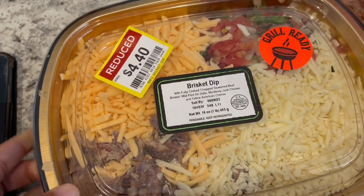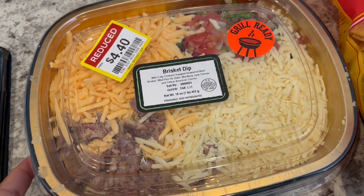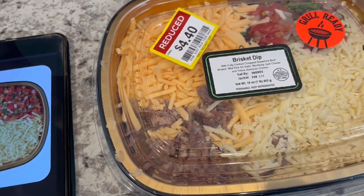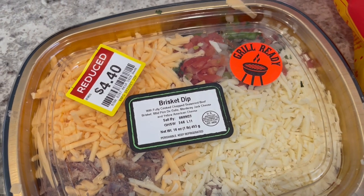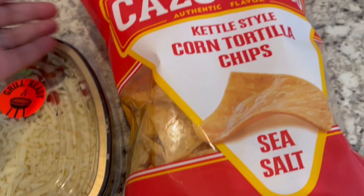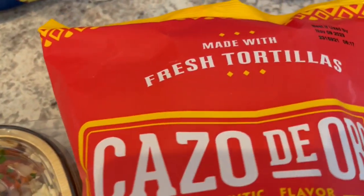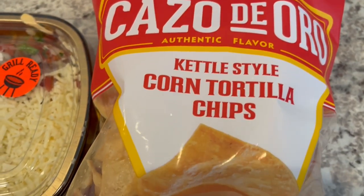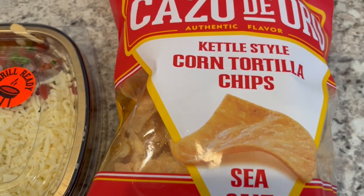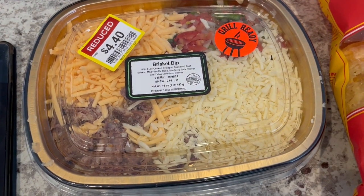I'm not sure how much it would be normally, but I thought it was a steal and worth trying it out. The cooking directions are the same — you can either grill it or bake it in the oven, and that's what I'm going to do. You're supposed to bake it with either beer or milk, and I am going to be using milk. I had these tortilla chips in my pantry that I picked up from Walmart — kettle-style corn chips, pretty thick looking. I'm going to pop these in the oven too and get them nice and warm and crunchy. Once I get everything heated up, I'll come back and show you how it turns out.